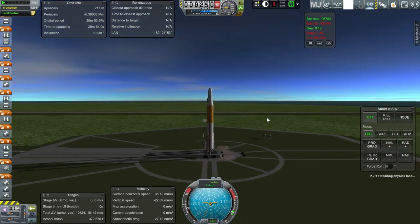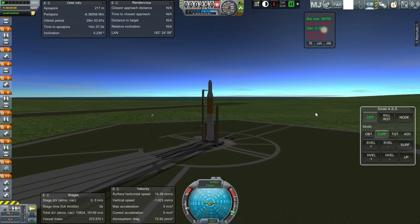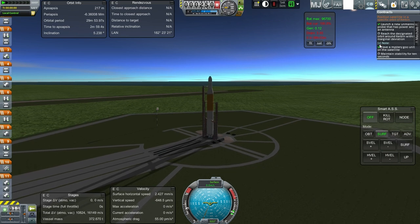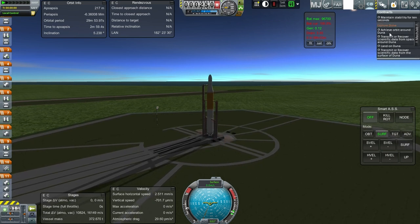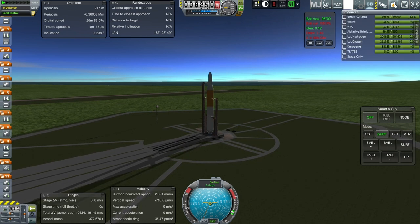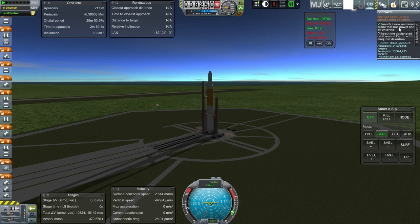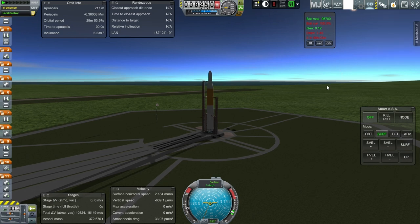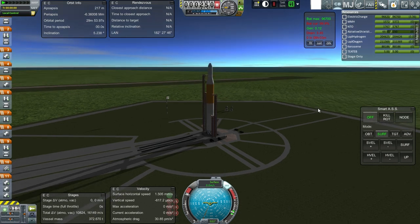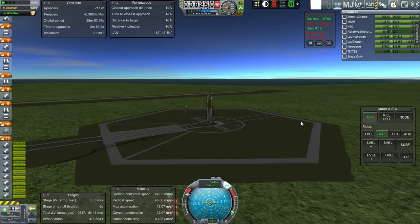We need to launch from a different launch center. Here we are — we are launching out of Kourou in French Guiana, which is the closest location to the equator. That's important because our contract this time requires an equatorial inclination — 1.5 degrees, basically equatorial. We've got the mystery goo satisfied. We just need to get into the correct orbit. Let's see if the little verniers are good enough to help with maneuvering. Everything gets lit — and launch.